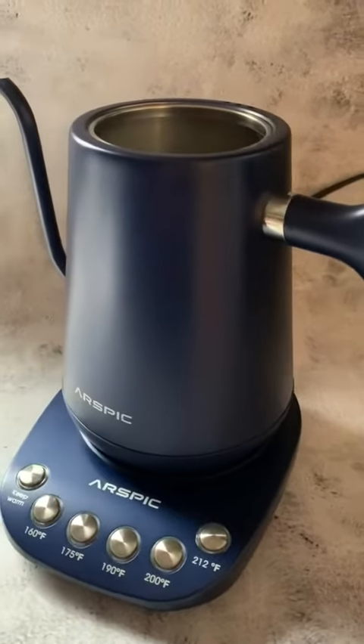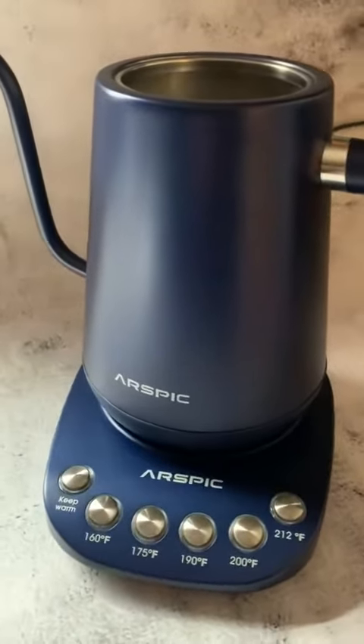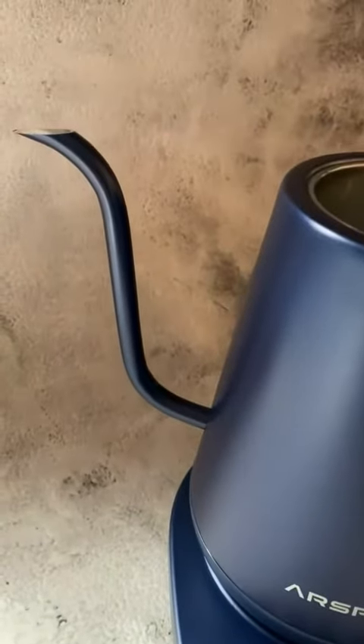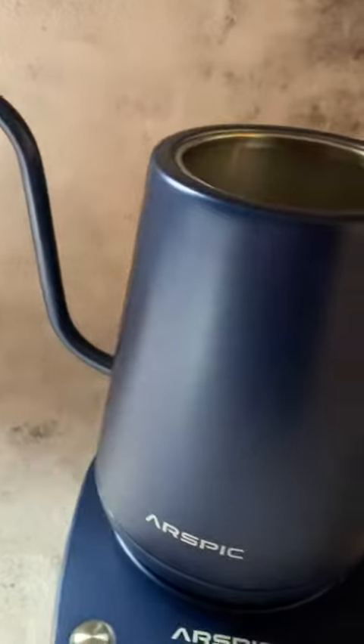Hi, I want to take a minute and show you this beautiful electric tea kettle by Arsvik. It has this nice graceful gooseneck spout, which makes things come out nice and smooth without splashing.